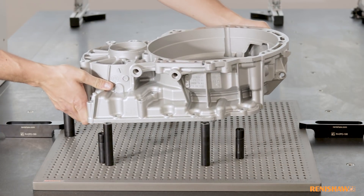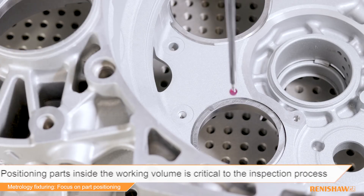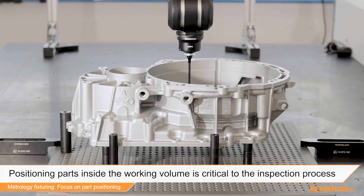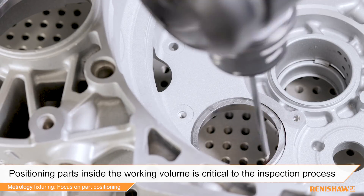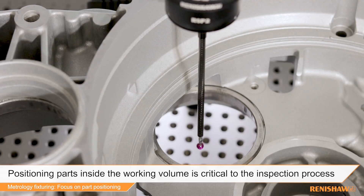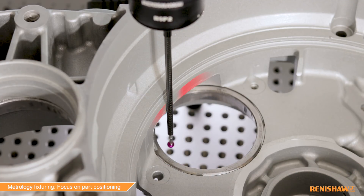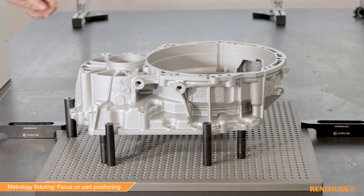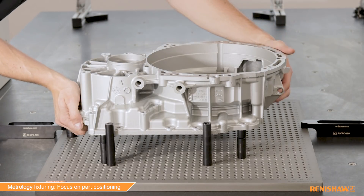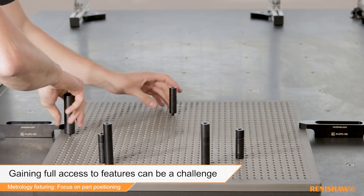A common requirement with CMM applications is the need to elevate the workpiece from the granite into the working volume. This can be due to limitations in the machine's z-axis measuring range, or to gain access to features on the underside of the part. This can present several issues for the user, especially when the part is large or heavy, making it difficult to raise up and potentially unsafe.